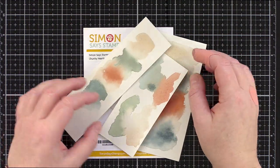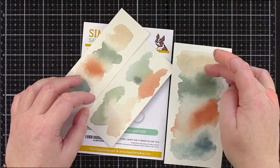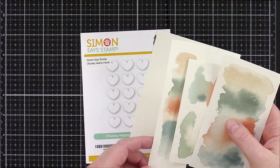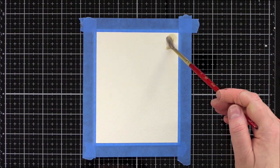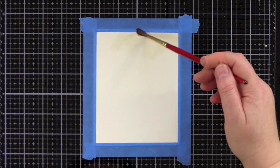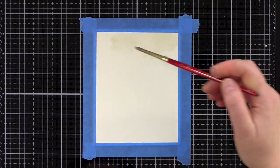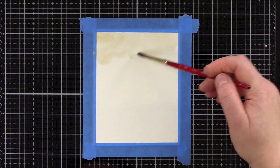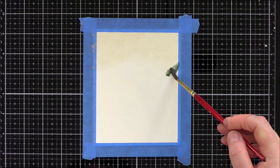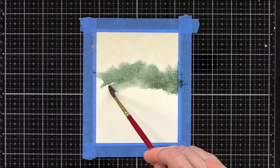I still had these watercolour swatches left over from the recent Four Seasons Tree card I made, and I kept looking at them on my desk. I love how the colours melt and blend together, so I wanted to create a watercolour piece with these colours that I could die cut with the Chunky Hearts panel. I taped a piece of Arches watercolour card to my craft mat with 3M Blue Painters Tape. I'll be using a lot of water and taping to a hard surface will prevent the panel from warping too much.